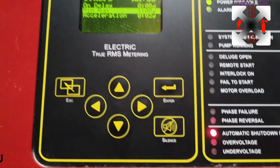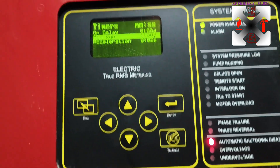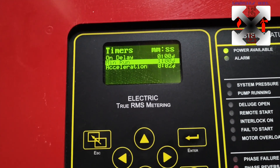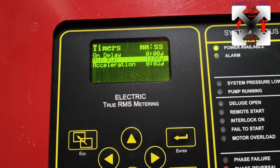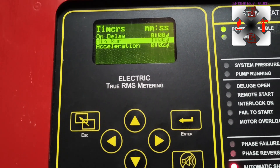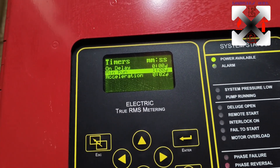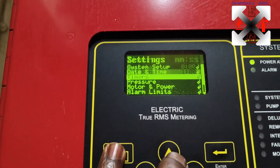So when the pump runs and automatic shutdown is enabled, if it attains the set pressure within one minute the pump itself will go off and be stable. But if it does not attain the set pressure within that time it will keep running until you manually switch it off. That is the minimum runtime timer.